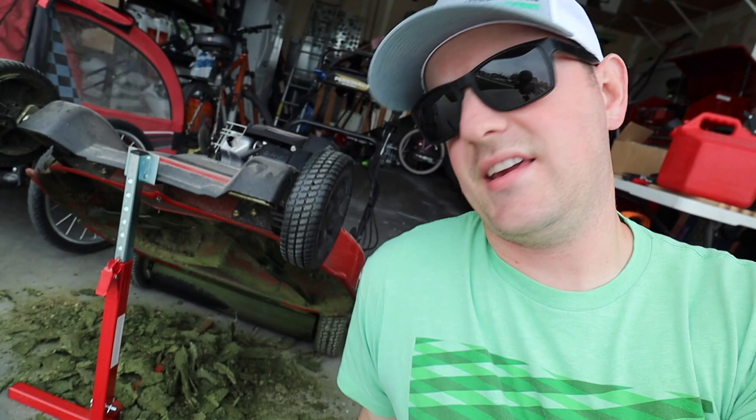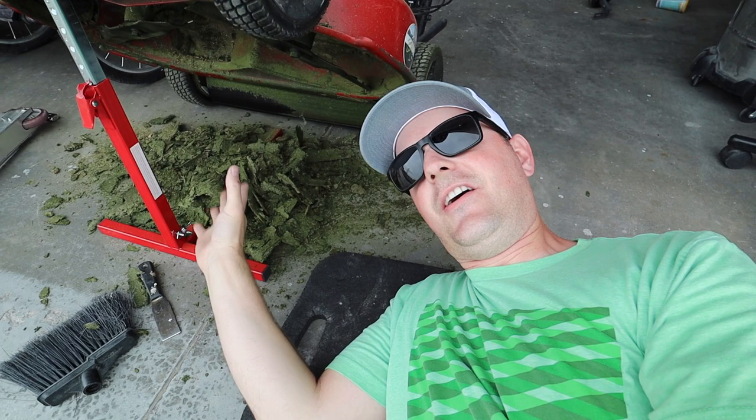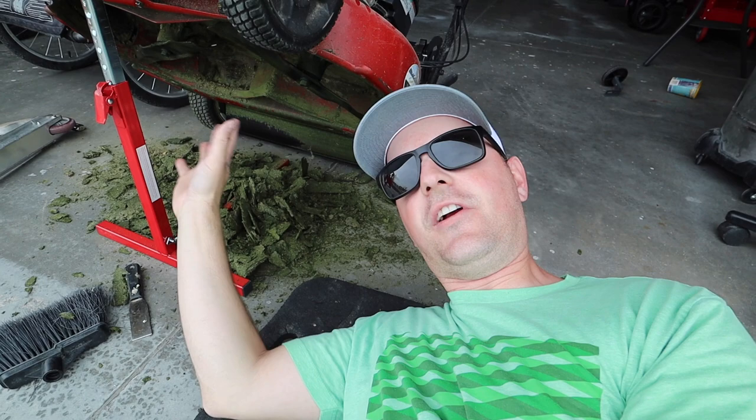I decided to inspect underneath the Time Master this morning, and let me show you what I found. I had been neglecting my deck, and all of this material was just caked underneath. It was bad. I got most of it — I'm going to call it good. And I think while I'm under here, I'm going to pull the blades off and give them a fresh edge.